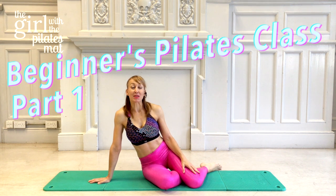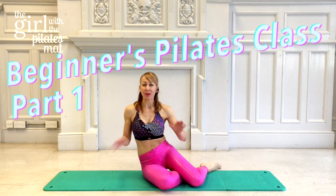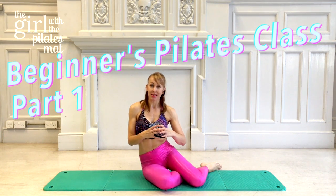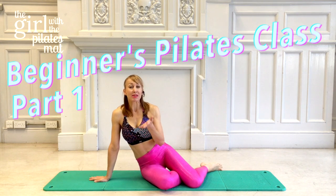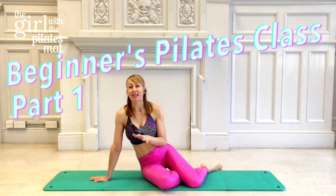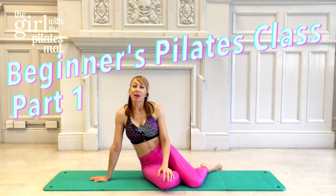Hello there, so this is the first in a series I'm going to put together for you of beginner Pilates workouts. I'll break them down into nice easy 10-minute chunks so you can learn each one and progress through them at your own pace. You can do these at home, or if you're in the area and wanted to come to a class of mine, this will give you a real taste of what it's like. Let's just get started.